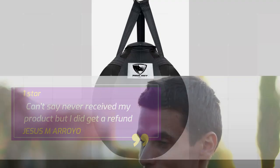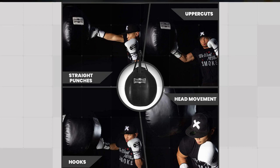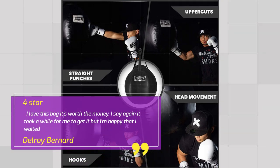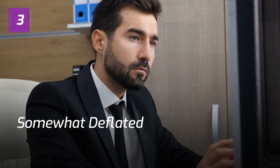Number 4: Took a while to get but worth it — Delroy Bernard, 4 Stars. I love this bag, it's worth the money. I say again, it took a while for me to get it but I'm happy that I waited.